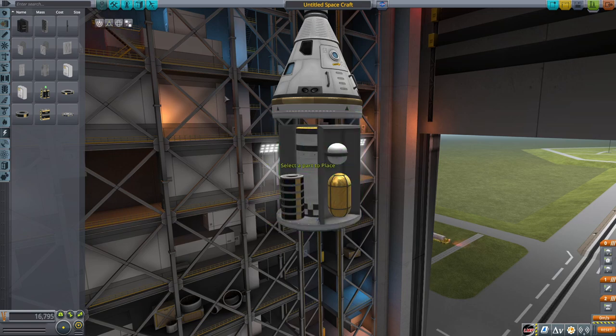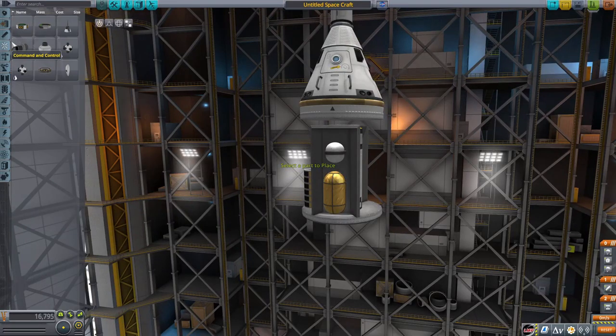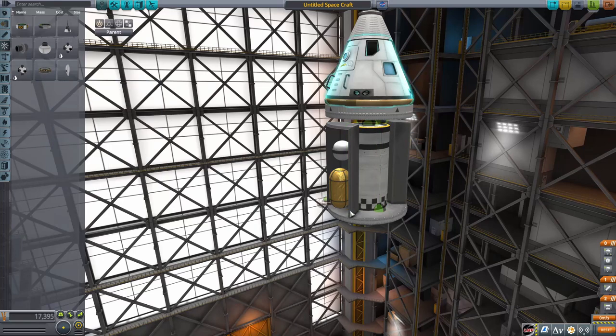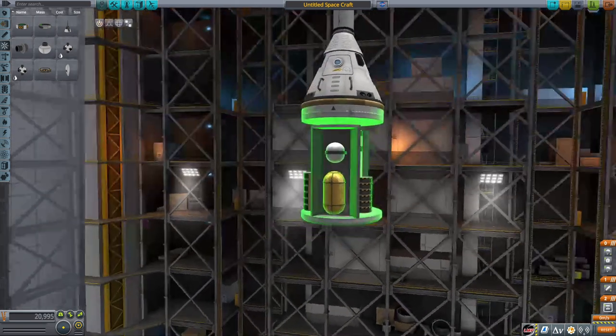Getting some electricity on there. The Apollo spacecraft was powered by fuel cells, so put some fuel cells on like I did. Last thing I'm going to do with the service module is put some reaction wheels on, because you can't go wrong with reaction wheels — they're like the best part in the entire game.